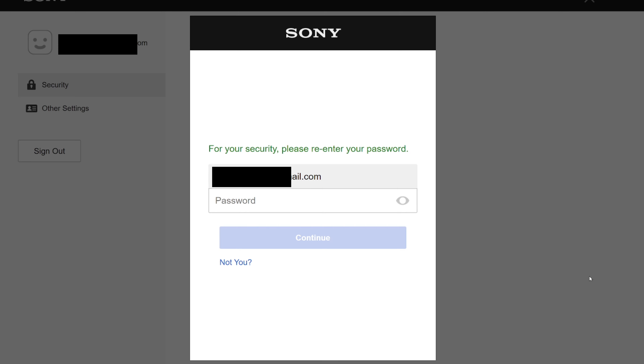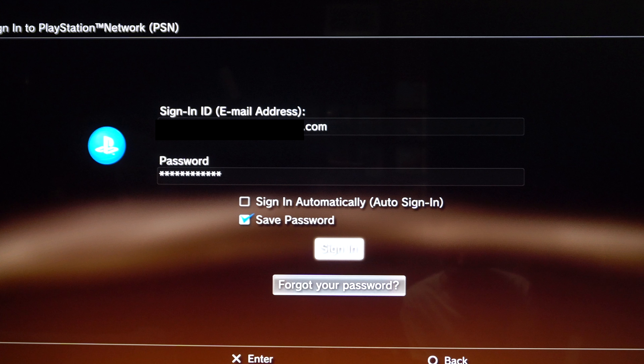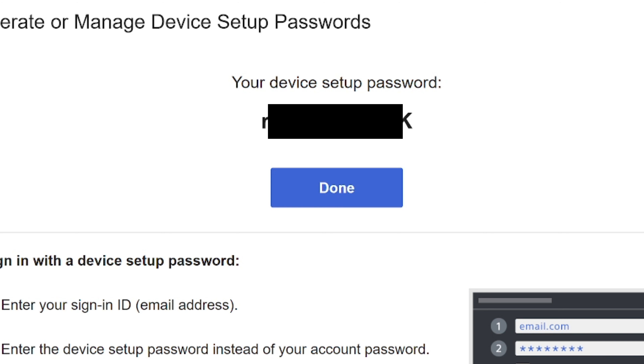It may ask you to sign in again as a precaution. Then click the blue button for 'generate new password.' Wait five minutes, then put this new password in the password field on your gaming device and see if that worked. Afterward, you can go back to this web page and hit the done button — I don't think that actually does anything other than take you back one screen.